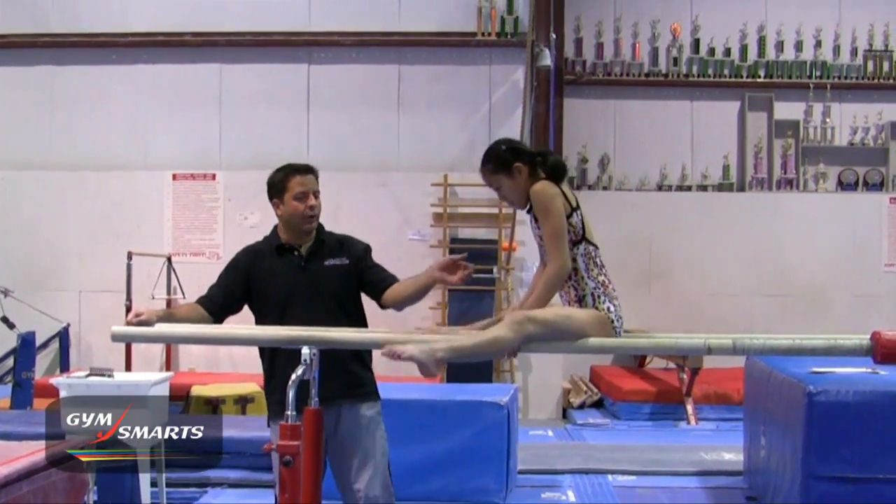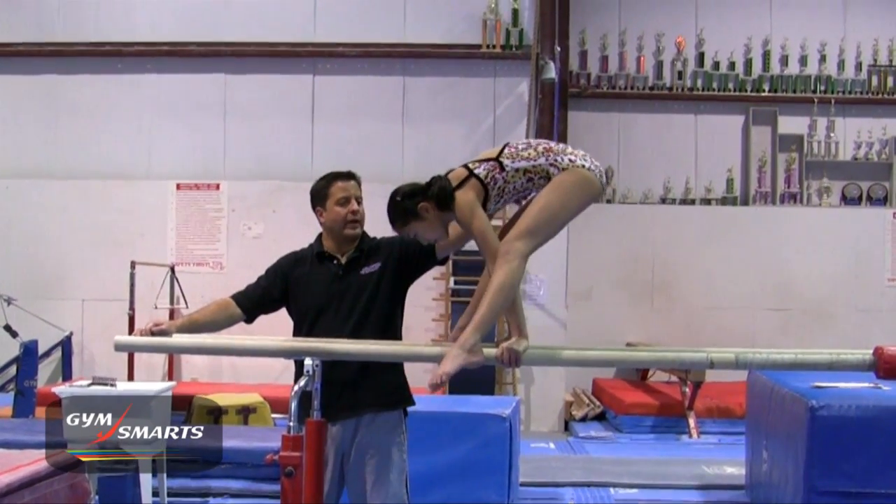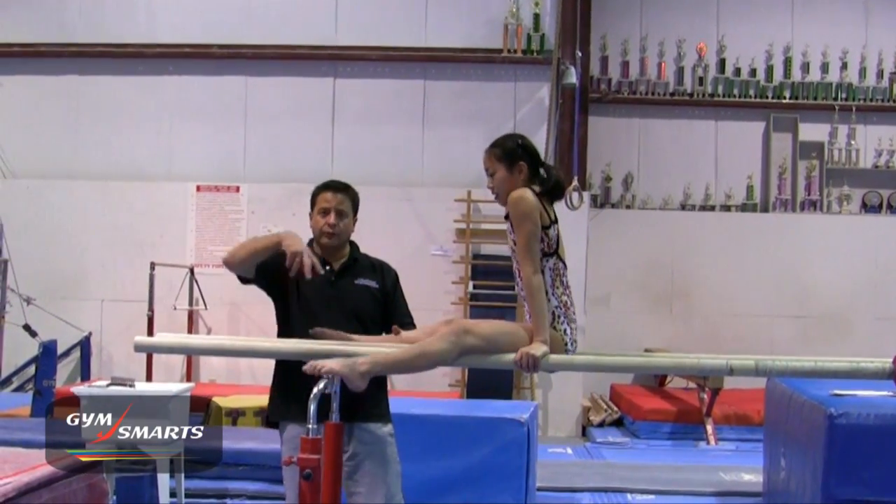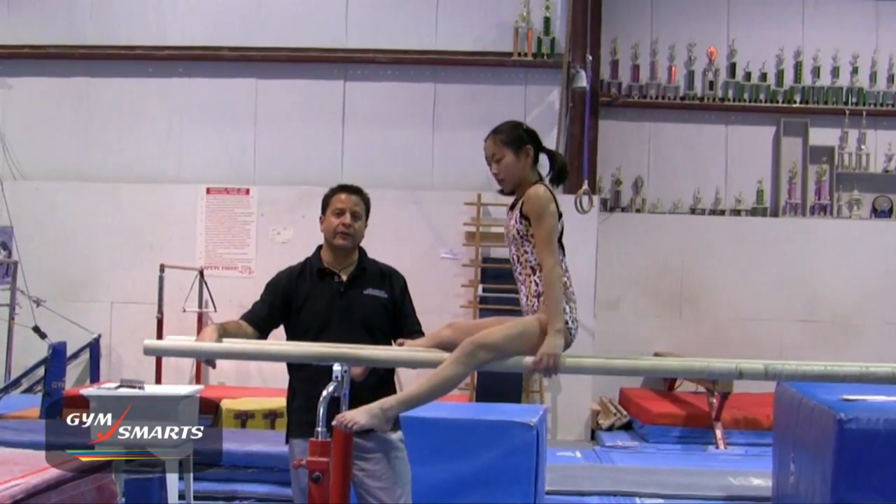The straddle press walk on your boys' parallel bars is another way to get the girls to understand how to get their hips up and over, and they learn how to really compress each part of the skill.